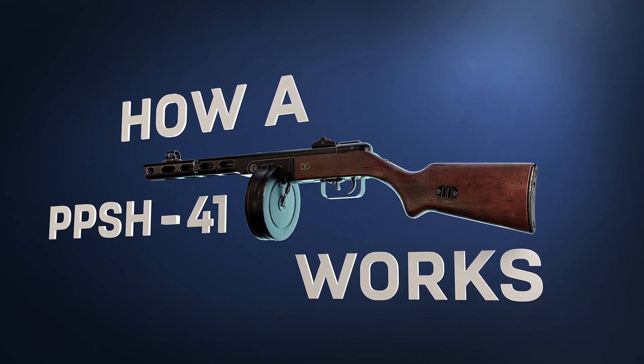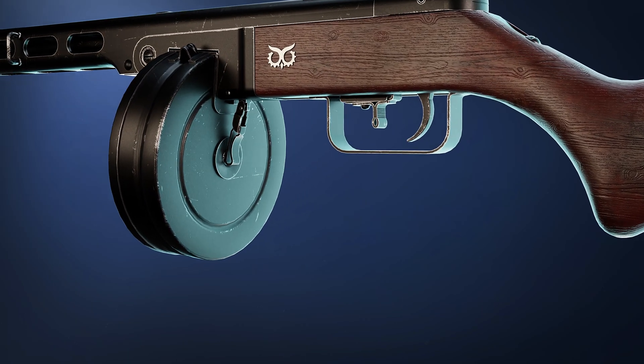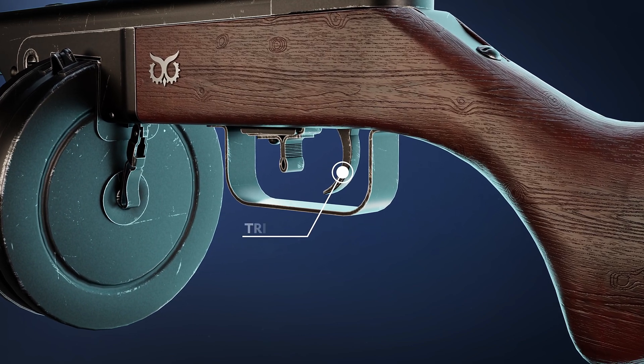How the PPSH-41 works. The PPSH-41 is a beast. First, let's see its main outer parts.